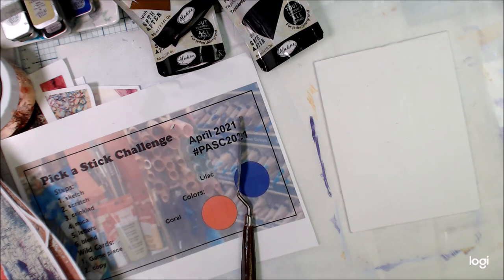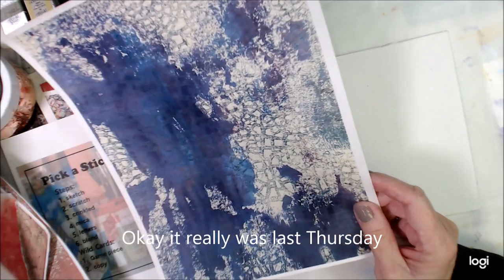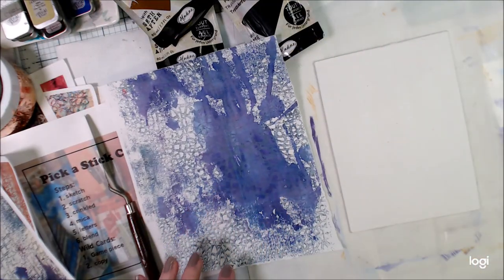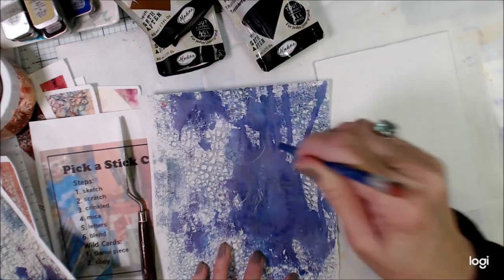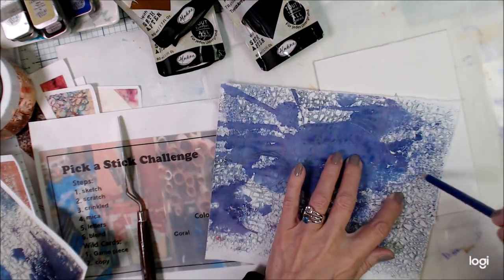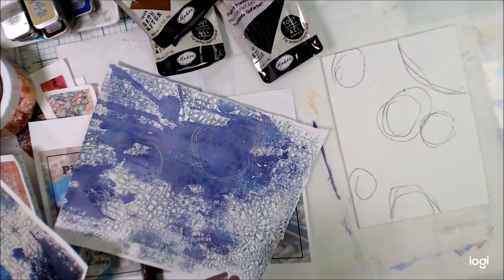and today we were working on the Pick a Stick Challenge for the month of April. Pick a Stick is something that Cheryl and I have done for six years or more now, I think. We pull sticks and get prompts, and then you just do the prompts in the order that they're listed. We have two colors and they just direct what you're doing.